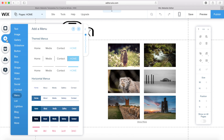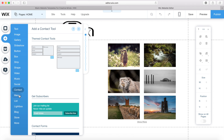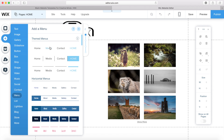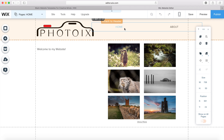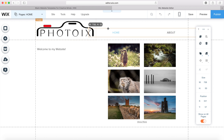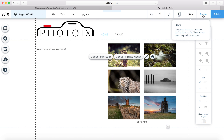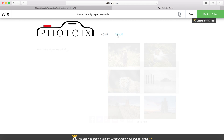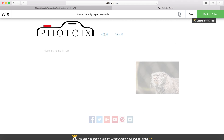I go to add, go to menu. I'm going to go with a pretty simple text menu and put it up on the header, adjusting the size a little bit to make it fit better. If I preview my website, I can go between my home page and my about page.